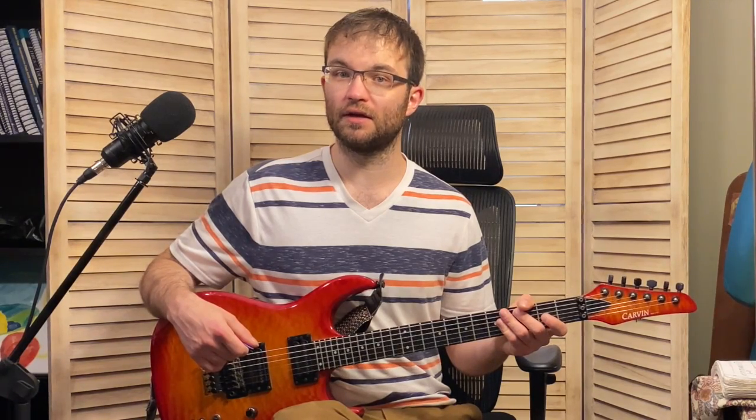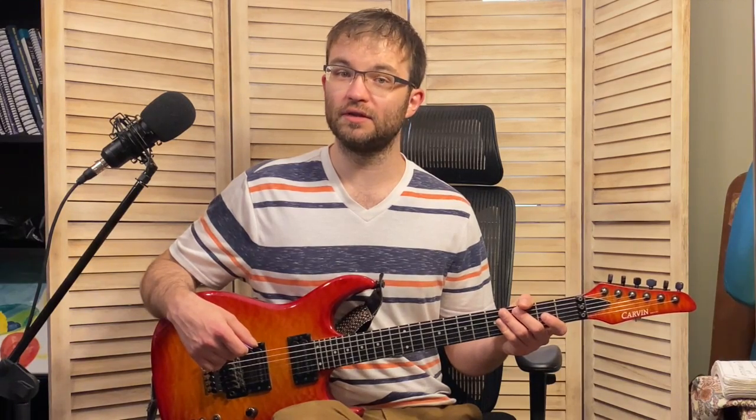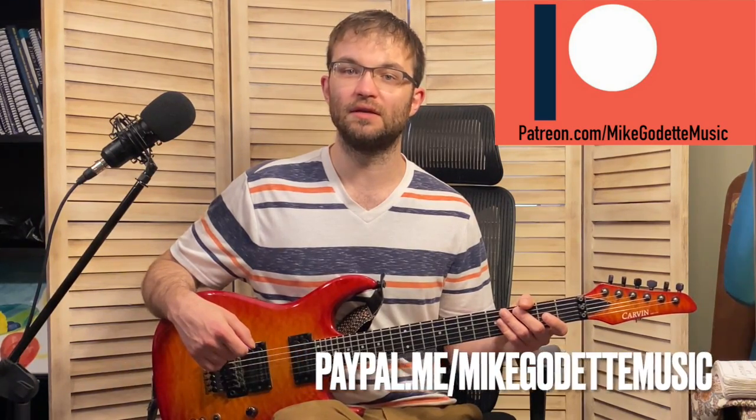That is our lick for this week. I hope you enjoyed it and I hope you learned something. If you would like to donate and support the channel, you can do so at patreon.com/mikeaudetmusic or paypal.me/mikeaudetmusic. Thank you for watching, and I will see you at the next episode. Take care.